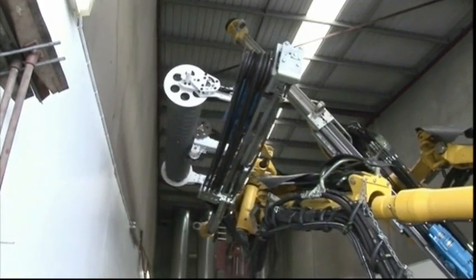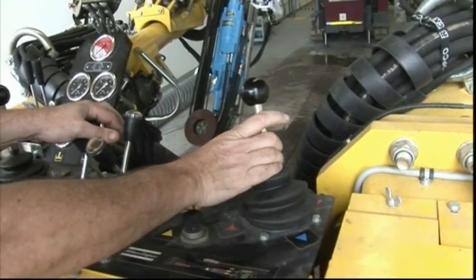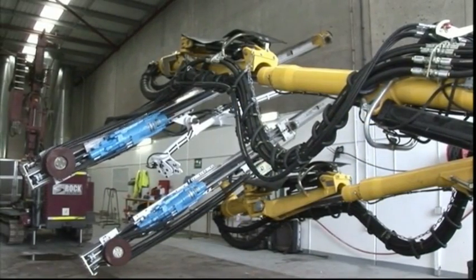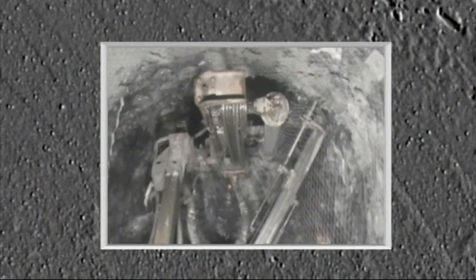This is done in half the time of a conventional manual installation and without the operator leaving the cab. When the equipment is not being used to install the mesh, the jumbo can be used for normal drilling with the mesh arm still in place.